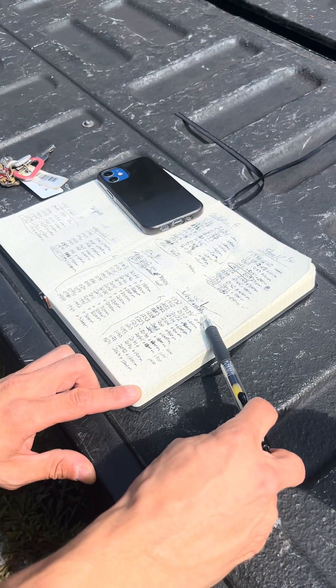Alright, so we finished up our testing. We're on our way back to the truck now. We're going to pull out the maps and plot some grid coordinates. Results were staggering — kind of a surprise. Stick around and we'll show you what we came up with.